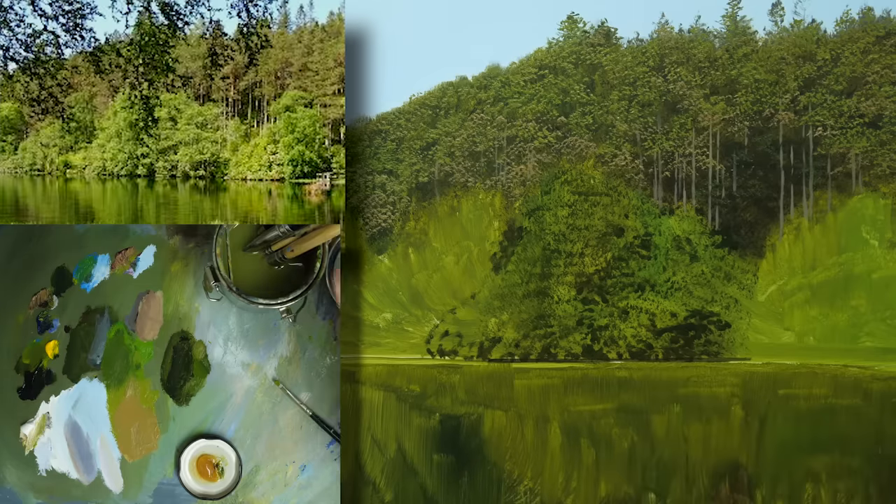That just goes to show you that you can get the same result using different techniques, and really it's just a case of finding what works for you. Experiment with the different brushes that you use, the consistency of the paints, and practice makes perfect.